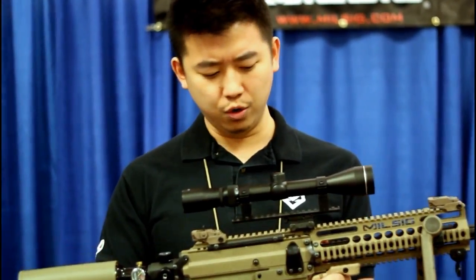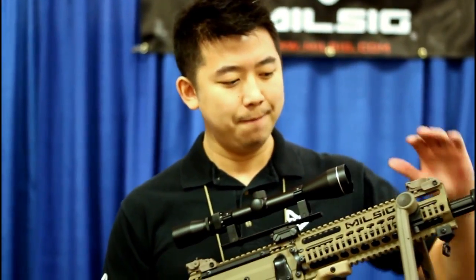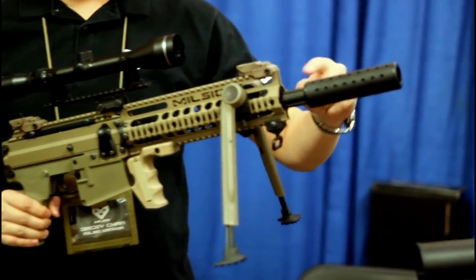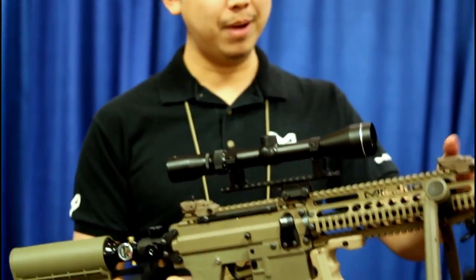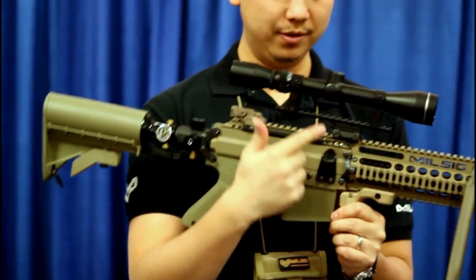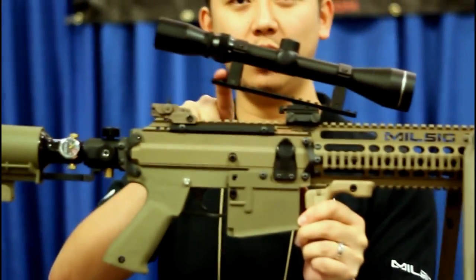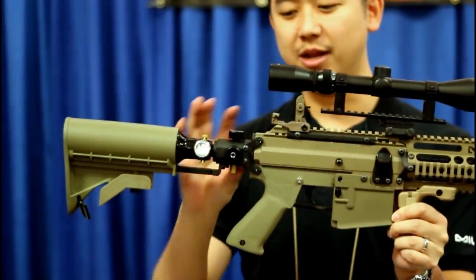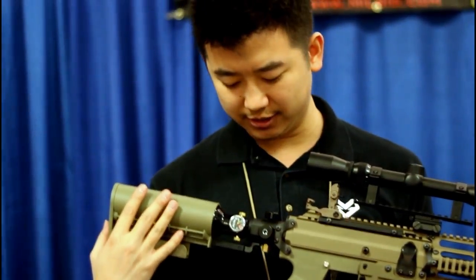The Paradigm Pro will actually come in tan color, and all the features that you see here are going to be outfitted with the Paradigm Pro: military bipods, a mock silencer, true sniper rifle, triple polish barrel, flip-up sights, scope, a scope riser that one can easily adjust the angle of, and the windage and pop-up sight in the back as well.